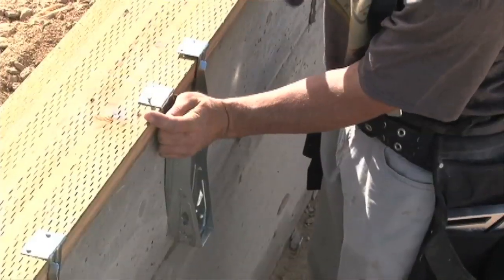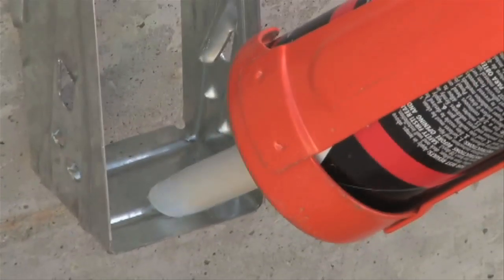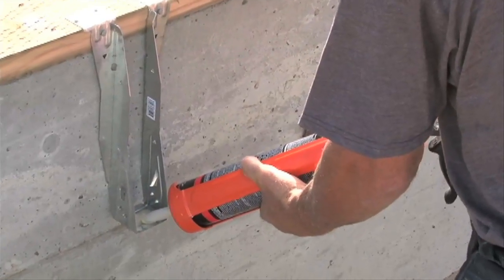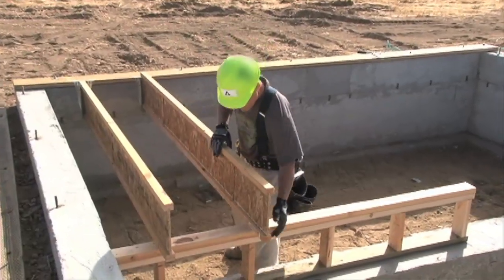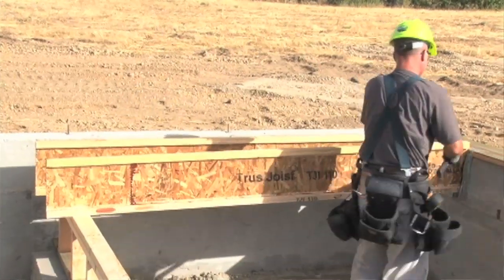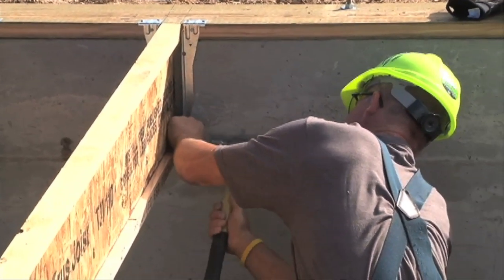Let's go ahead and install the hangers on the layout marks. We'll want to apply construction adhesive to the seat of the first few hangers. That can really help prevent those annoying floor squeaks. Once all of the hangers are in place and the adhesive is in the bottom, it's a pretty simple procedure to install the TGI joists. Be sure to follow the connector manufacturer's recommendations for nailing requirements and the appropriate fasteners.